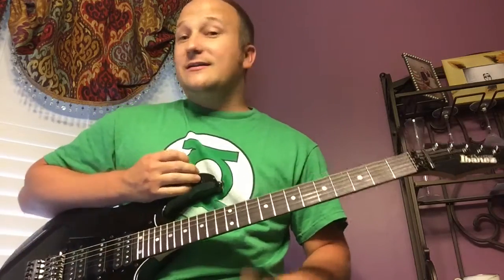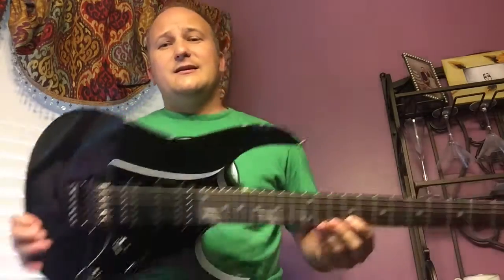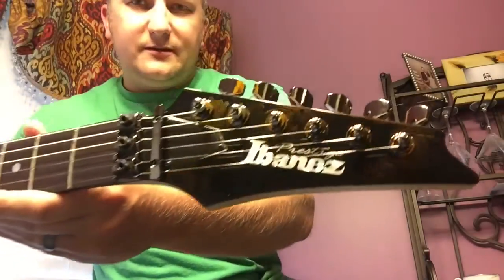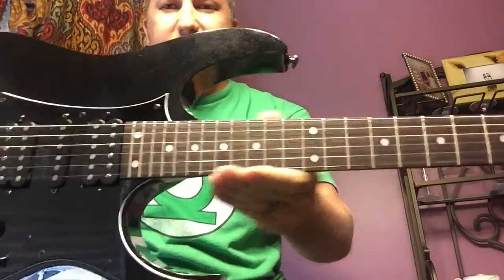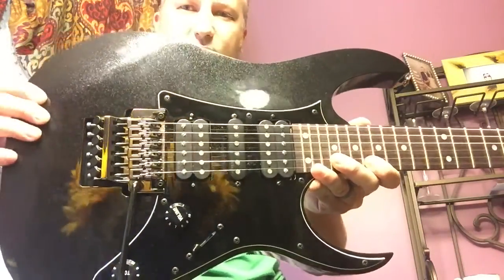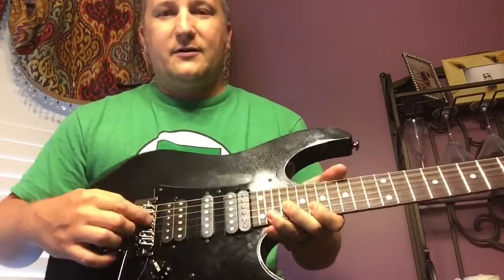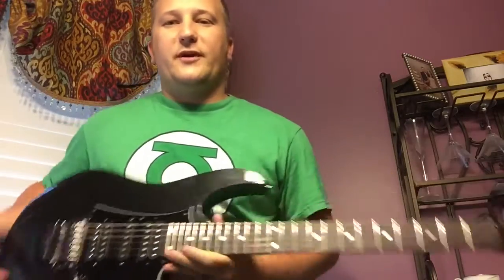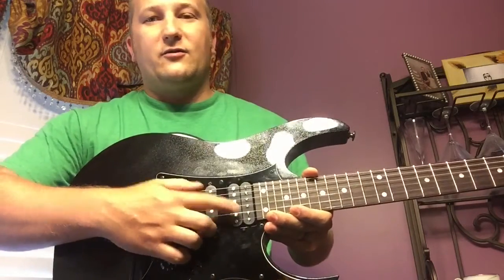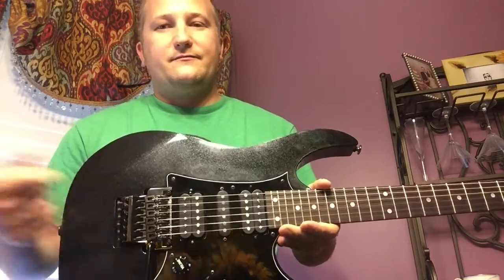It's time for a guitar review — not a bass review today. This is the Ibanez RG655 Prestige. It's got 24 frets, extra jumbo frets, and this pearl sparkly black look that's really cool in person. It has a black pickguard and the triple threat of DiMarzio pickups: the Tone Zone in the bridge, True Velvet in the middle, and the Air Norton in the neck. It's got Ibanez's Edge double locking tremolo.